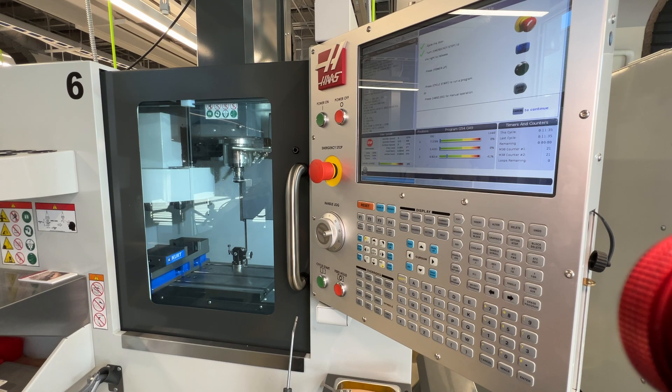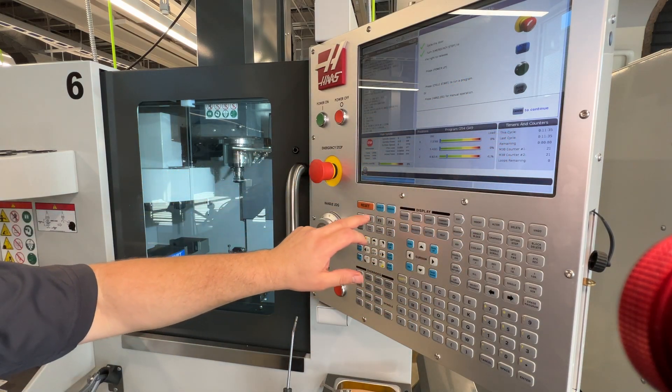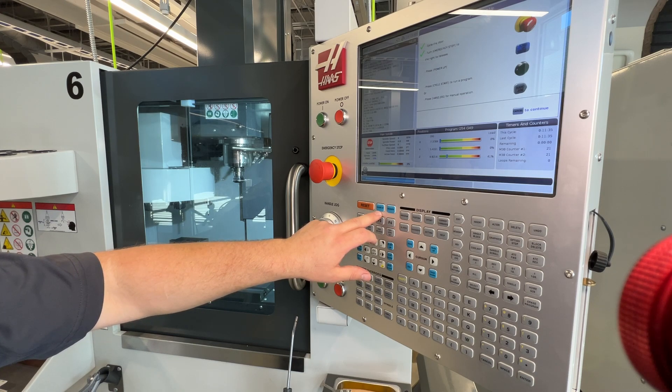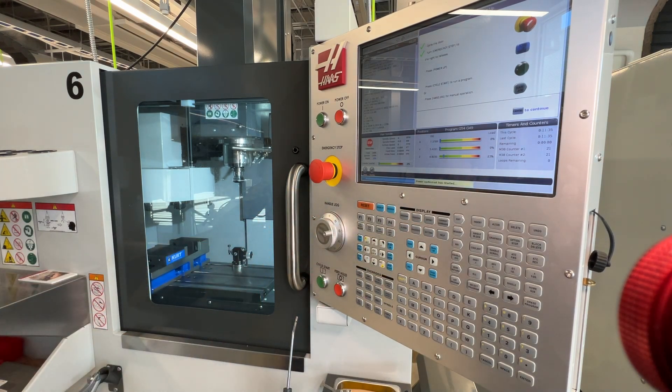The next step as we go down through our prompt is to press power up, and it even shows a little picture of the power up restart button. The power up restart button looks a little different on this particular next gen control — it just says 'power up.' A lot of the older machines would say 'power up, restart,' but it's the same button. We're going to press that button and you'll hear the servos kick in and it starts to move the machine.